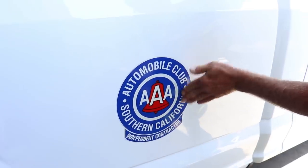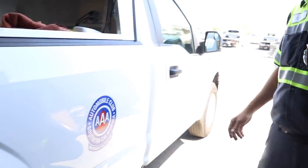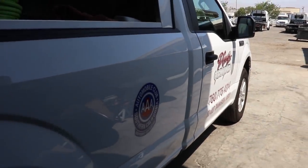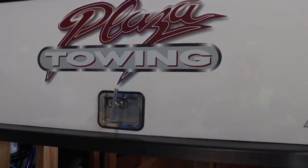Let's check it out. Are you doing custom sticker work over here? Straight with not a bubble in it. This truck just got lettered. We didn't do that, but we're adding little AAA stickers and whatnot. We got the doors done. We got Plaza Towing back here and the same on the other side.